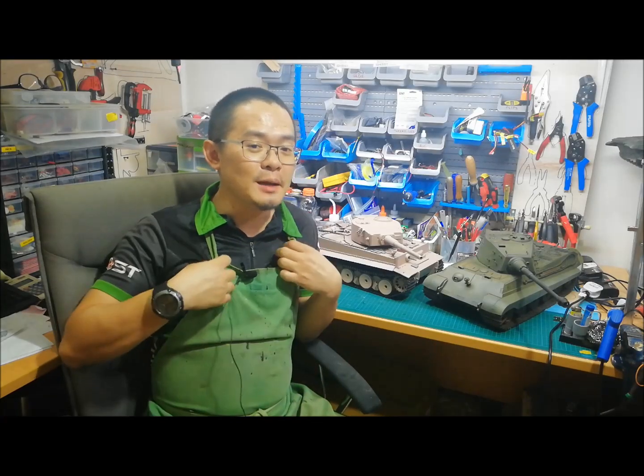I hope this video has been informative on how to solder. I too am learning how to solder myself through experience and top tips from my friends. As you can see, I'm also wearing my workshop apron when I'm working in my shop.